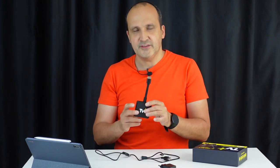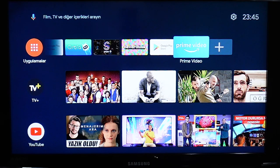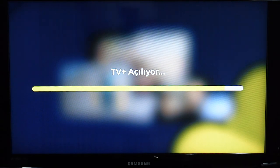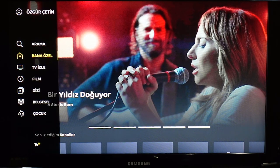Kurulumu yaptıktan ve TV Plus aboneliğiniz varsa cihazı doğrudan kullanmaya başlıyorsunuz; cep telefon numaranızla giriş yapıyorsunuz. Girdikten sonra oldukça hızlı bir arayüz çıkıyor. Kanallar arasında geçiş çok iyi yapılabiliyor. Artı şöyle bir özellik de var: 24 saate kadar geri alabiliyorsunuz izlediğiniz kanalı; bu bütün kanallar için geçerli.